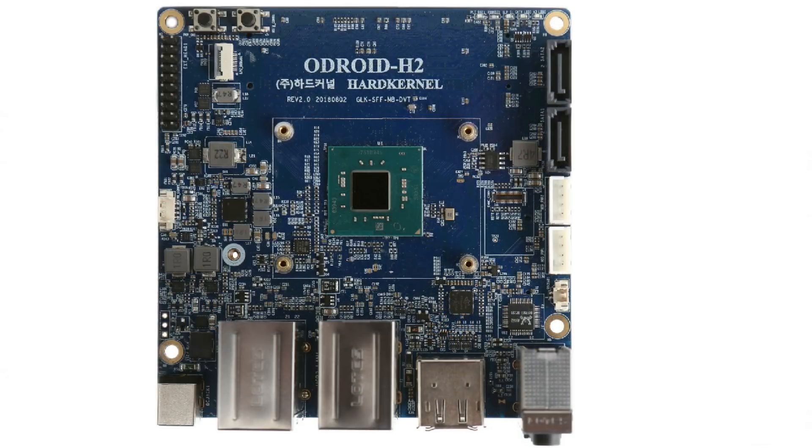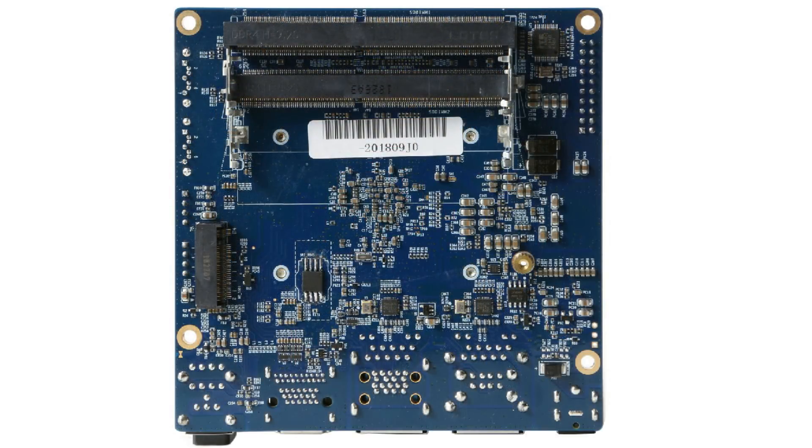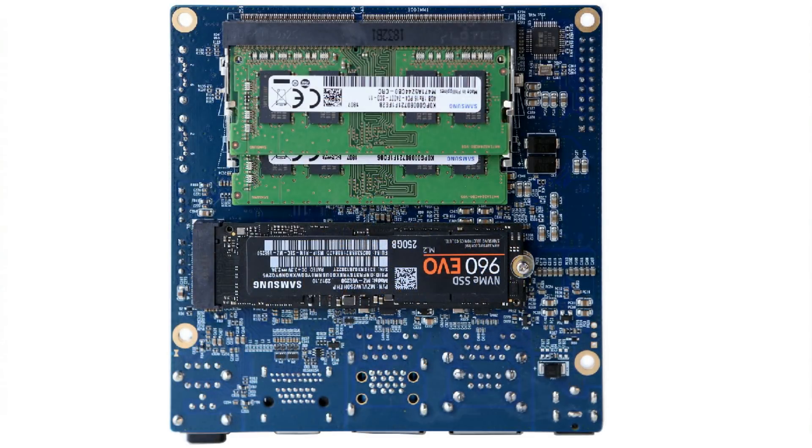It's totally different from what I expected it to be. I was following the Odroid forum for the announcements of this board. I expected it to have a new ARM SoC, but it doesn't — it has got an Intel CPU instead. So let's go over the specs of it.